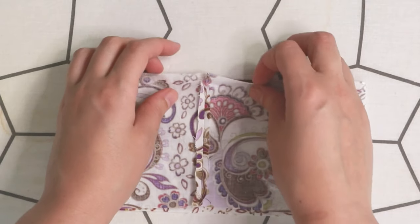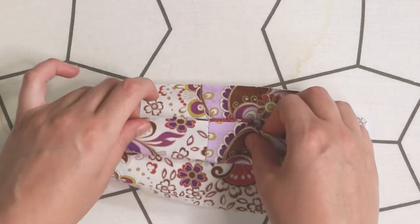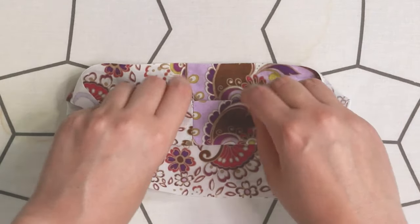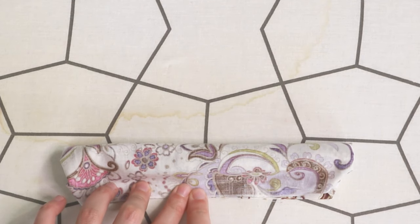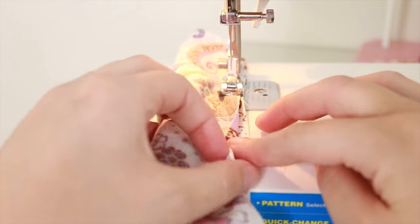In order to make the loop for the scrunchie we're going to do some folding, and this will allow you to keep sewing so that it's a continuous loop. That loop is going to be in the middle — fold it down so that the edges are touching and just sew along that edge.